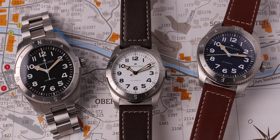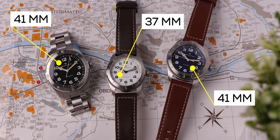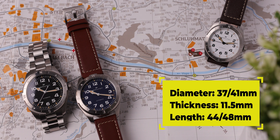As of now, the collection has three color options: black, white, and blue, and you have two size options to choose from, 37 or 41mm. I have the white at 37 and blue and black at 41. Thickness is 11.5mm and lug-to-lug is 44 and 48mm.